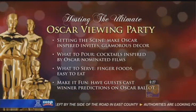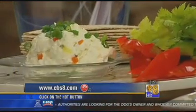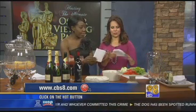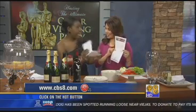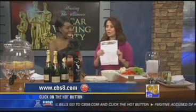And finally, my thing is to have fun. You can create Oscar ballots for people — when they arrive, get their ballots, put them in the jar, get everyone involved, and have everyone correct someone else's ballot to see who got the most right. On that note — that's perfect!